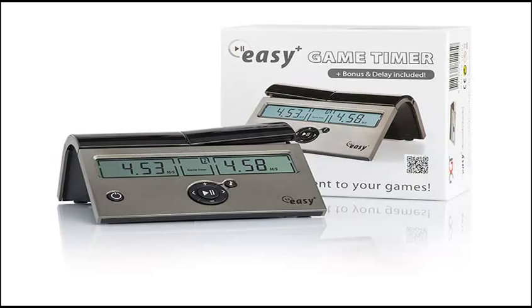The DGT Easy Plus is a silver color. The difference is that the bonus and delay tournament time controls are included, which is important in some United States Chess Federation tournaments where you need to be able to use bonus or delay. With the DGT Easy Plus, you pay a few extra dollars but you get those extra features.